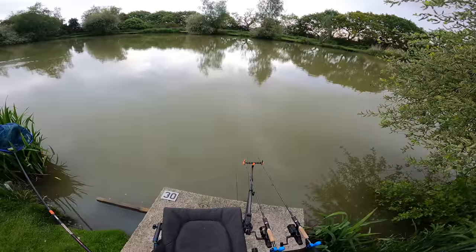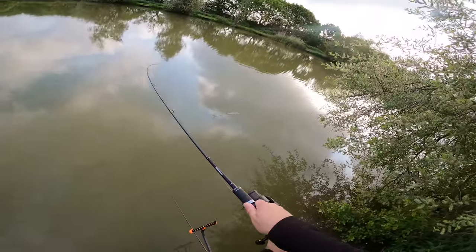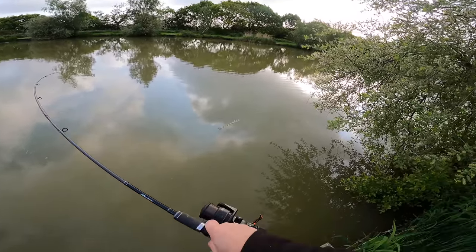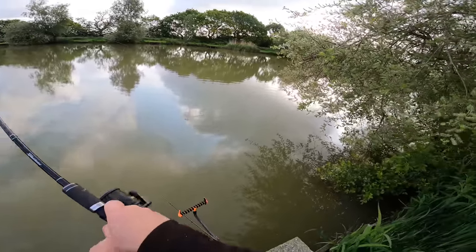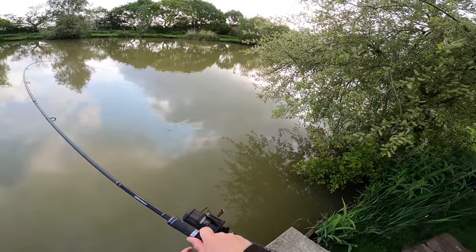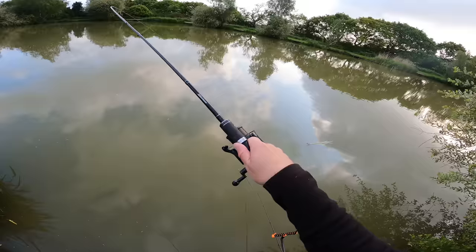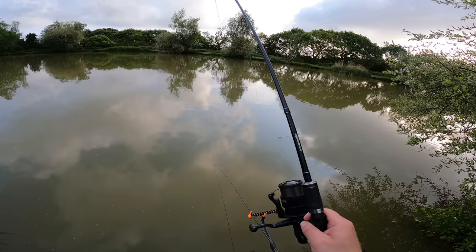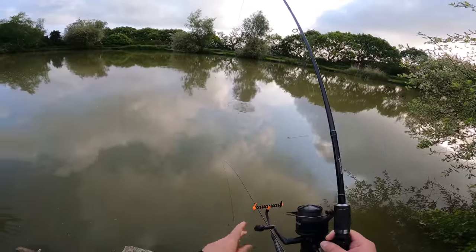A bit of a twitch on that left hand rod there - it's a good sign. I'm in! Try and keep it away from that tree. I don't think it's massive. Spooked another couple of fish there. This is on the tiger nut - I know how effective the tiger nut ones are. Might be a barbel this... feels like it's holding bottom. Oh no it's not, it's a carp.